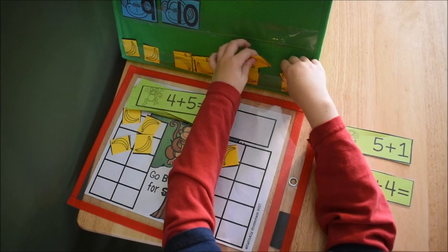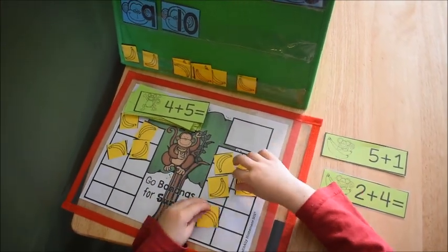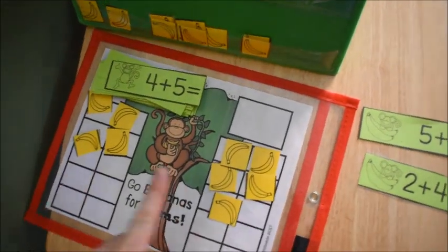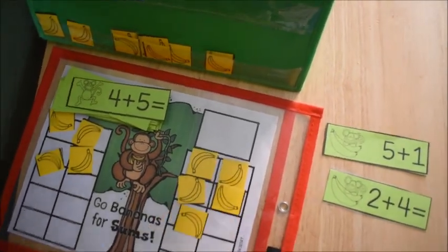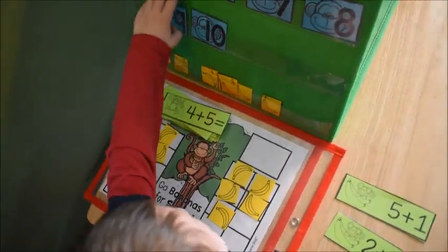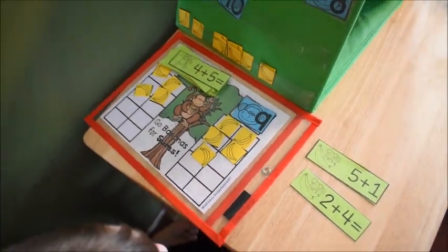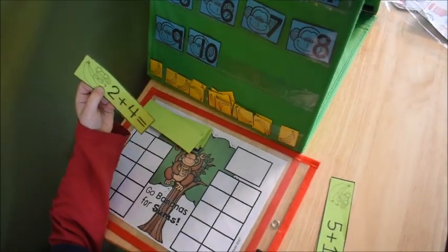This activity is called Going Bananas for Sums, and as you can see it is a monkey theme. What the children do is they have to display the equation with bananas — they put so many bananas on one side and so many bananas on the other side to show the two amounts they're going to add, then they find the proper card that has the answer and place it on the map.